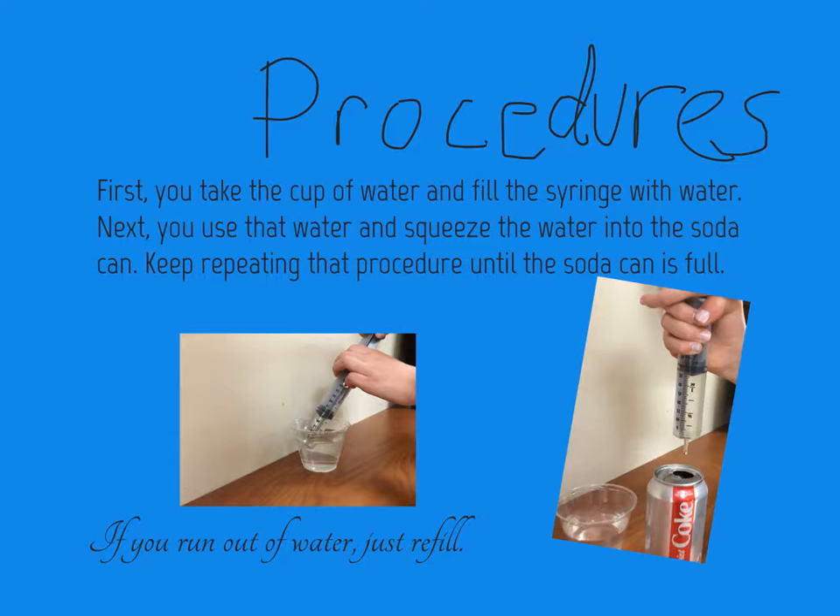Procedures: first you take the cup of water and fill the syringe with water. Next, you use that water and squeeze the water into the soda can. Keep repeating that procedure until the soda can is full. If you run out of water, just refill.